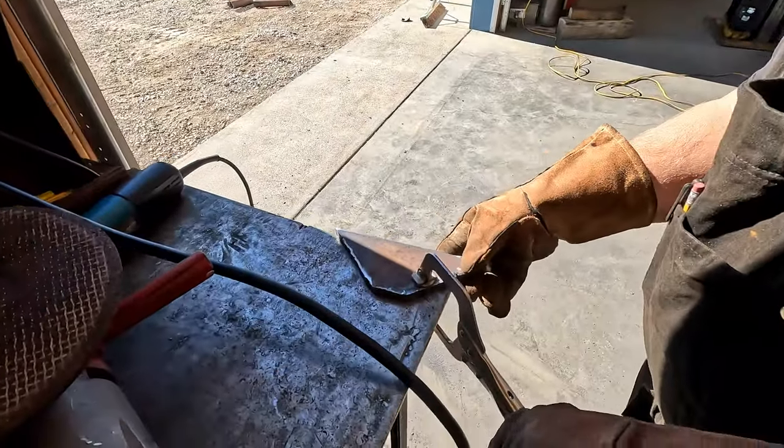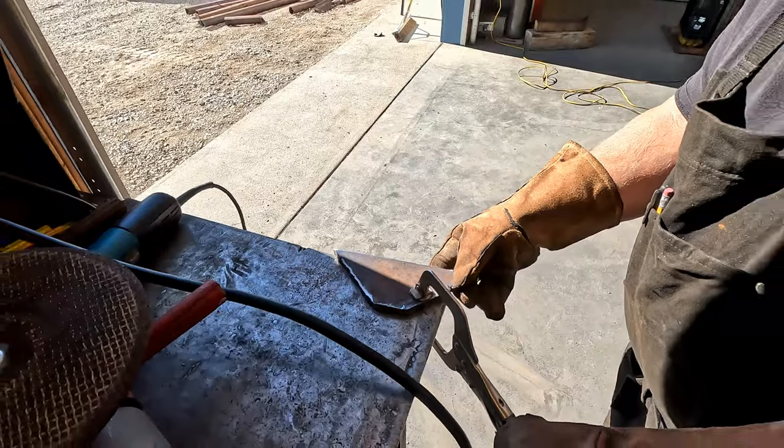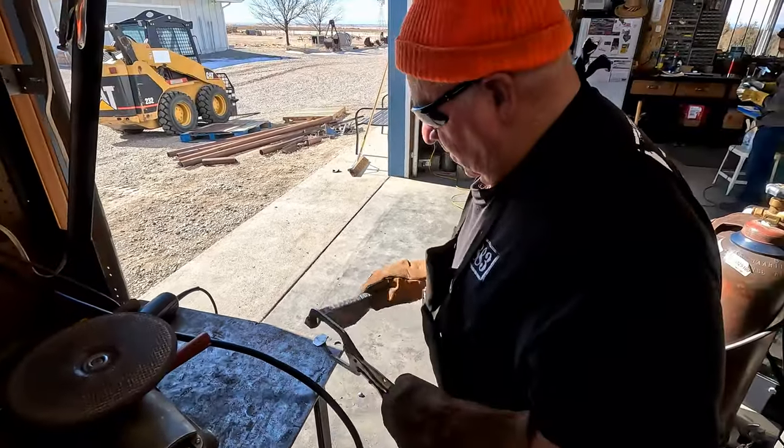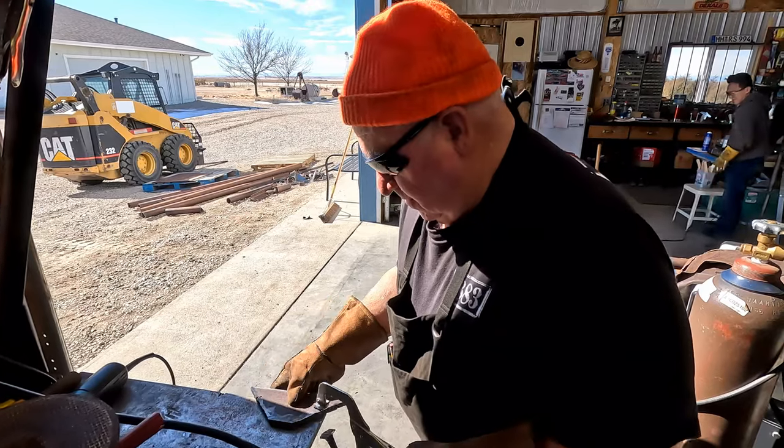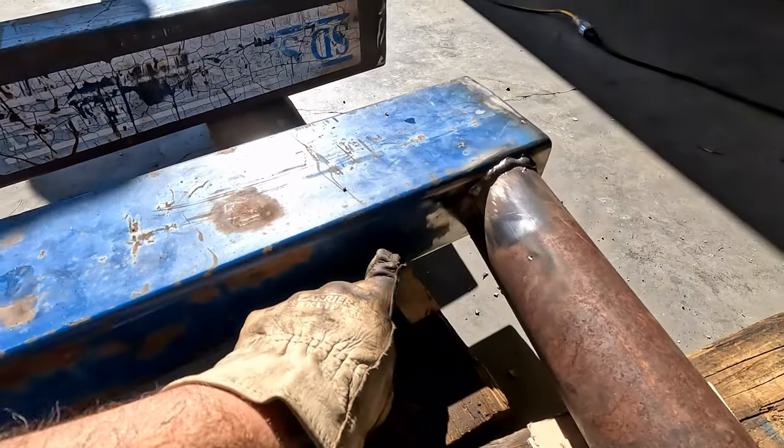What are we making here, Dad? Gussets for the base. Because we're paranoid? Because I'm worried the base will kick out — which it probably won't. We're paranoid. Those are going to go right here.